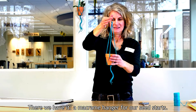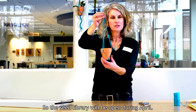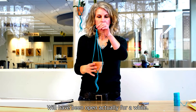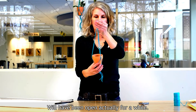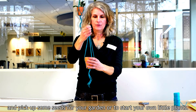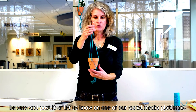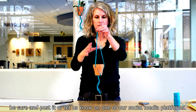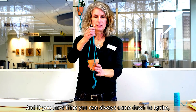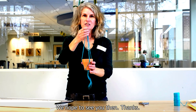And there we have it — a little macrame hanger for our seed starts. The seed library will be open during April, so feel free to go up there and pick up some seeds for your garden or to start your own little plant. If you do make one of our macrame hangers, be sure to post it or let us know on one of our social media platforms. If you have time, you can always come down to Ignite and make it here. We hope to see you then — thanks!